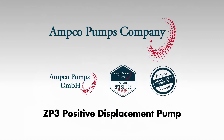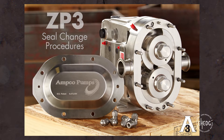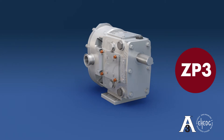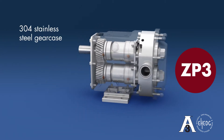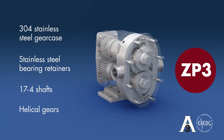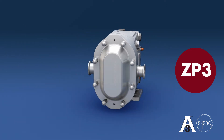Introducing the patented ZP3 Positive Displacement Pump. This video is a step-by-step illustration of the seal change procedures. It will also highlight the unmatched engineered advantages the ZP Series offers. The ZP3, as with the entire ZP Series, offers a 304 stainless steel 4-way mounting gear case, stainless steel bearing retainers, 17-4 shafts, helical gears, and more. This video illustrates the simple and time-saving process of replacing the single mechanical seals of a ZP3.